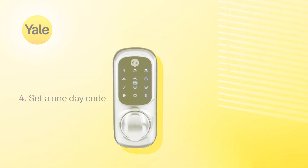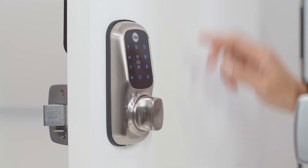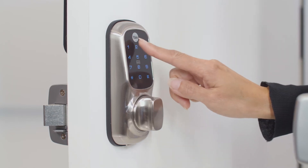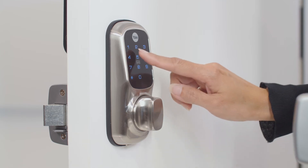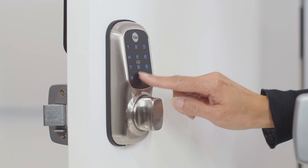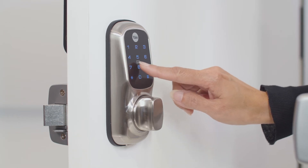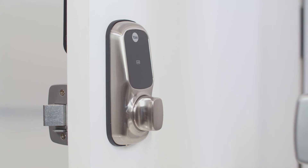To set a 1-day PIN code, touch the keypad with the palm of your hand. Enter the master code, followed by the hash key. Press the number 5, followed by the hash key. Enter a new user code. Please note, a 1-day code can only be 4 digits long. Press the hash key to complete. The code will now be active for 24 hours.